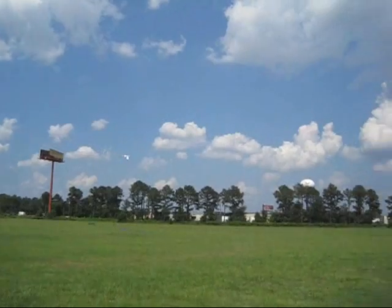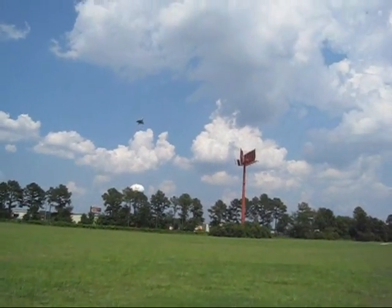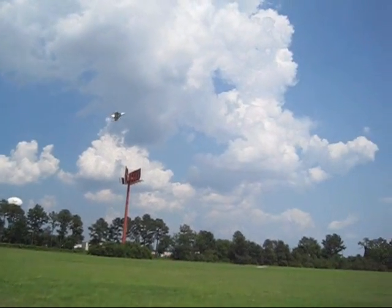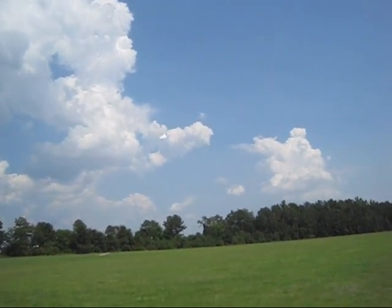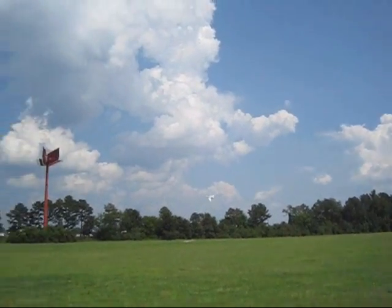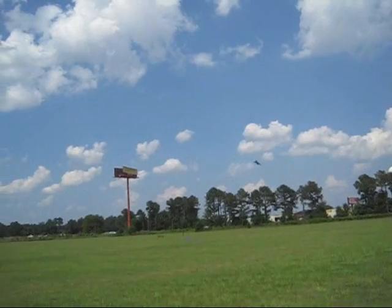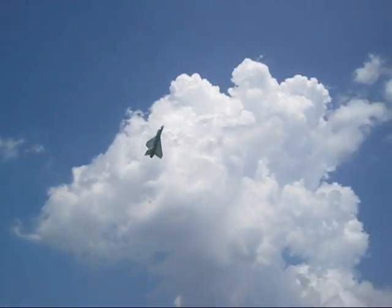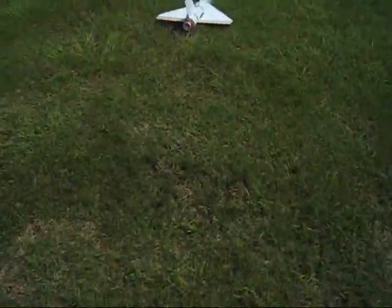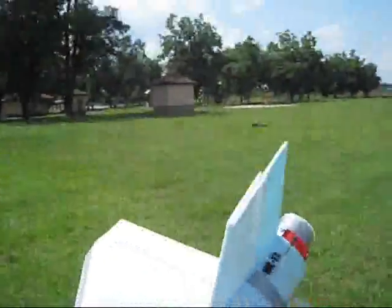Let's do a high alpha fly and see how it goes. Whoa — I pulled too much elevator, almost stalled right there! The rudder helps a lot guys to keep it straight when I try to do high alpha. That's really helping a lot.